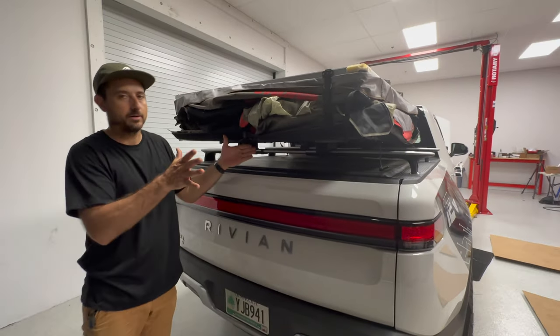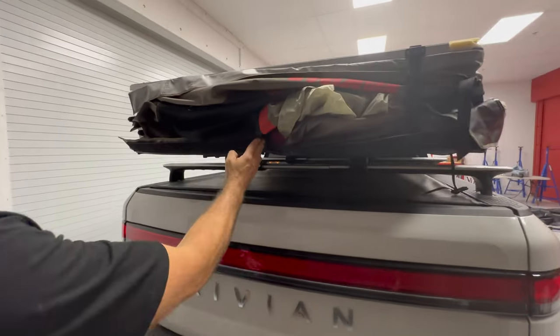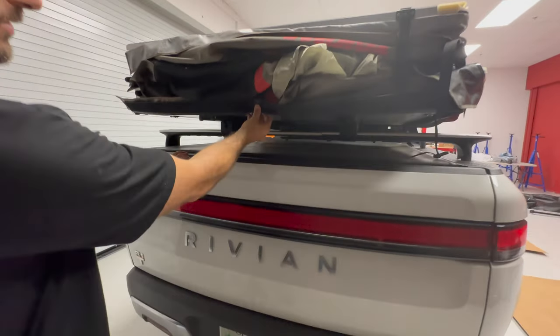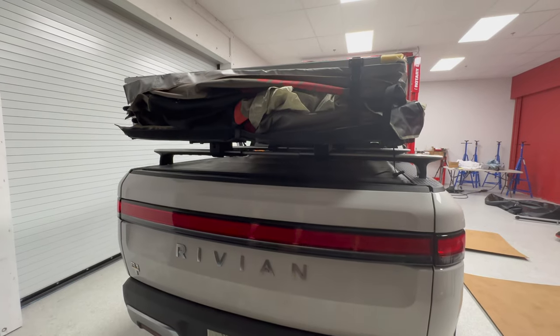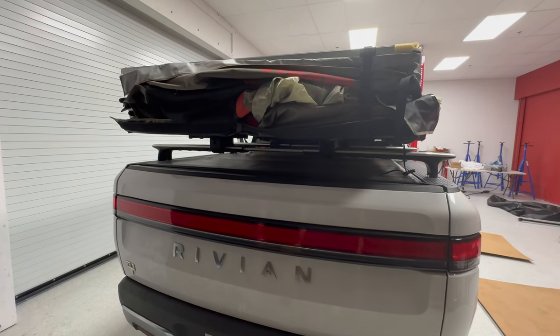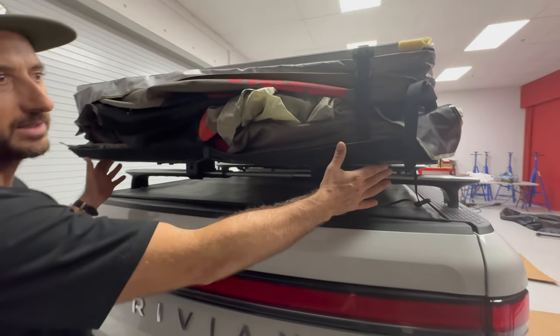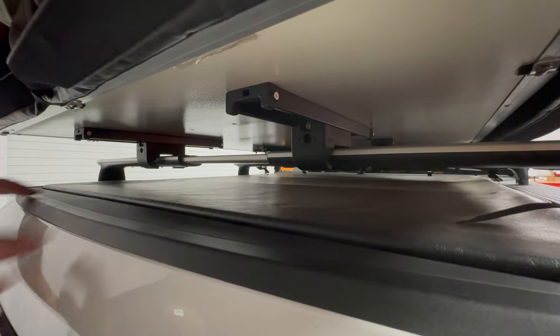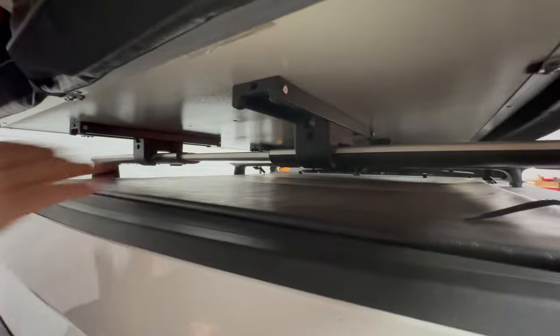We've got it centered front to back. To center it left to right, there's a center strap — we just want to center it up on the tailgate. It's important to have it nicely centered so we distribute the weight as evenly as possible on these crossbars.